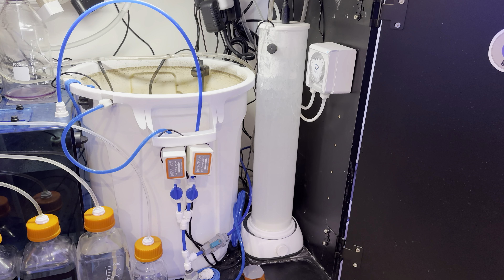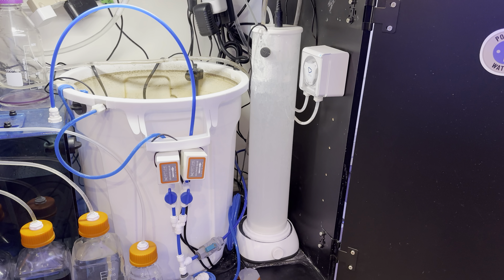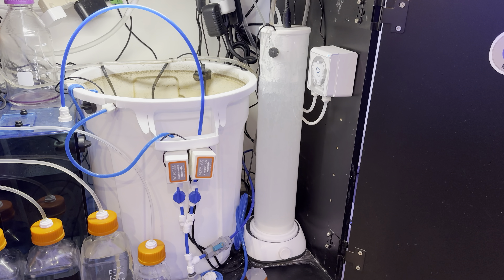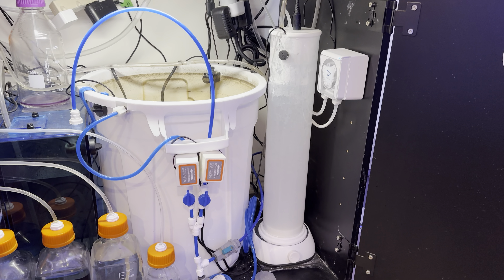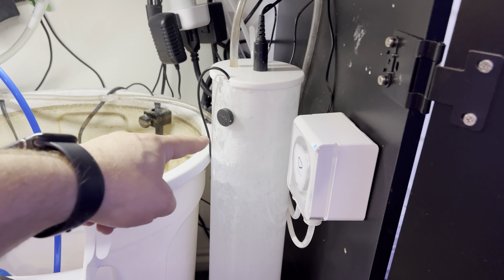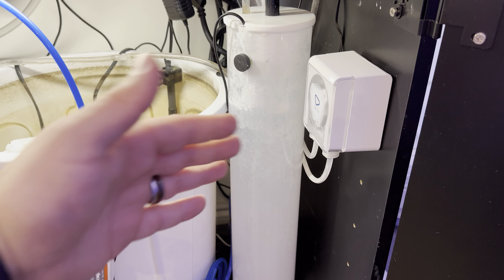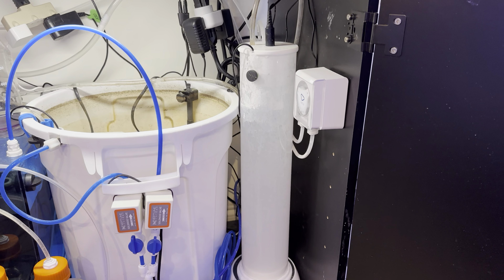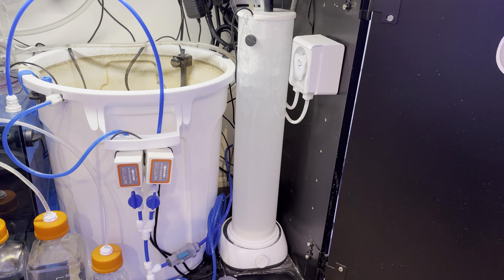Credit where credit is due — this reactor is based on a reactor that Devon at Reef Dudes ran for a short while, but I adapted it to not require what I'll call pass-through ATO dosing. Normally with a Kalkwasser reactor you'd have a spout on the side: your ATO pumps water in, it overflows, and the Kalkwasser solution doses into your tank. That's why some people have a Kalkwasser sitting inside their actual sump so it can just spill over and dose directly.